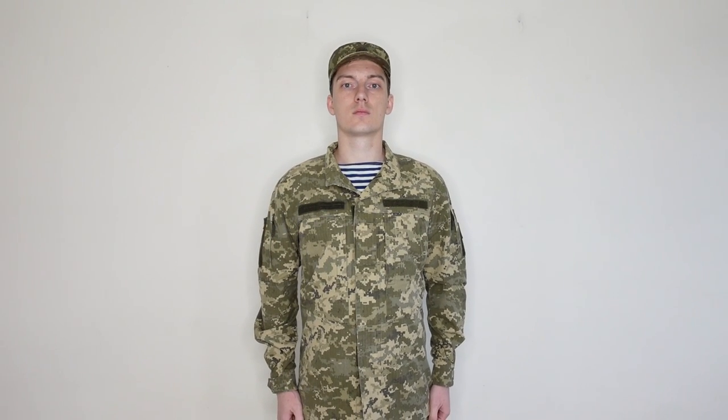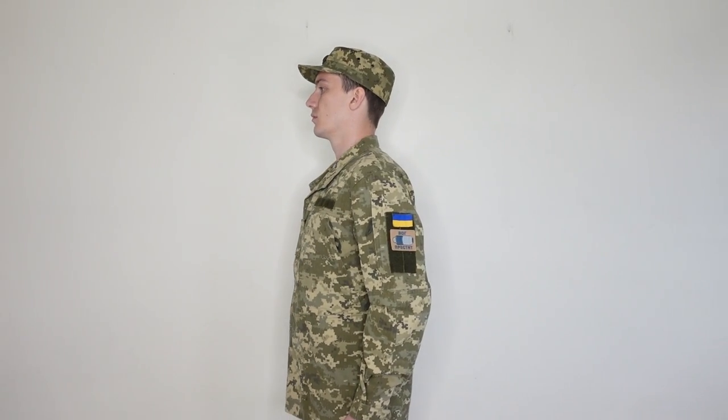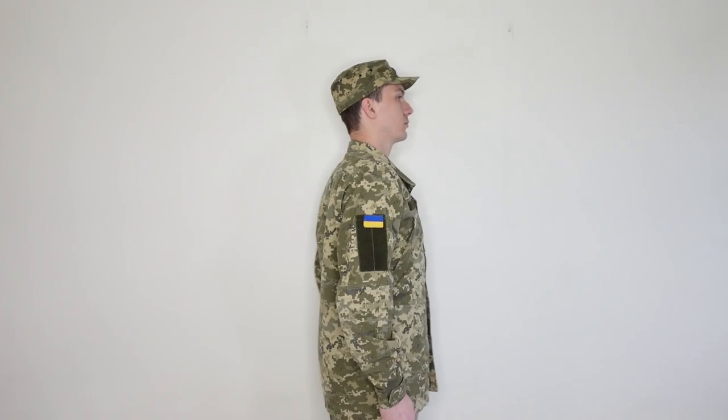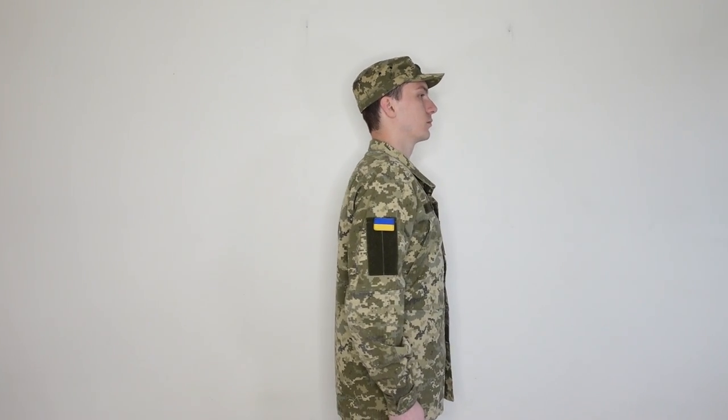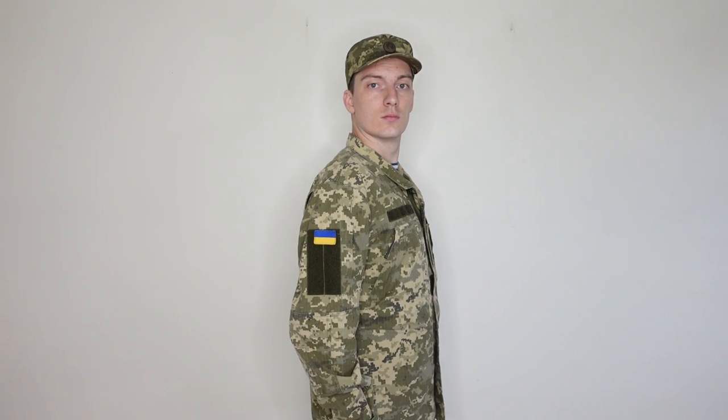Field uniform of the armed forces of Ukraine. This camouflage is called MM14 and we already discussed its history in my other video. The uniform cut was designed in 2015. In 2019 there were complaints about the reduction of the dressing pocket size on the trousers and other little things, and it is not clear whether these changes were official or someone just decided to save money. My set was produced in 2018.